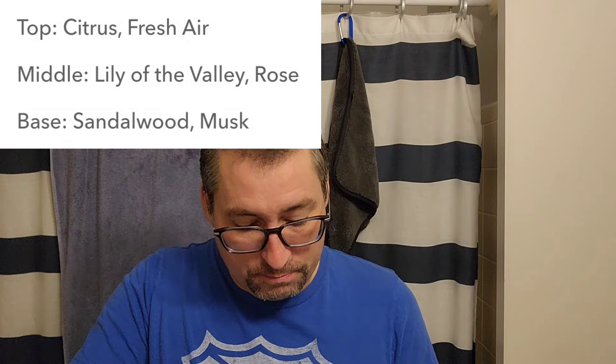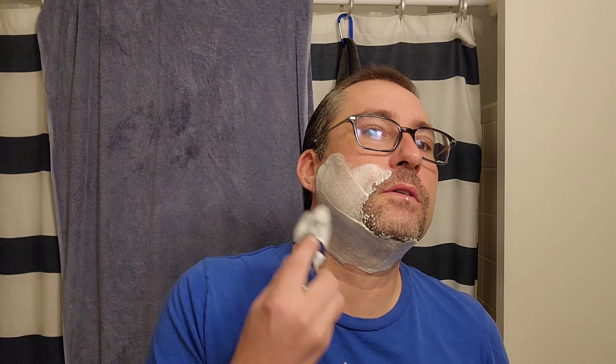We did use the Samoag black horse hair brush. Whipped it up in the Captain's Choice Aquamarine. And the scent is a little kind of powdery floral, maybe a little bit of citrus in there, and then it's just kind of airy. There might be some musk, but it's a really nice scent.